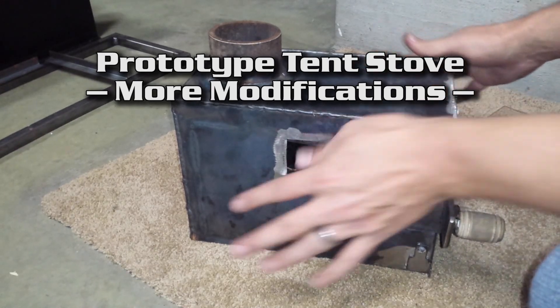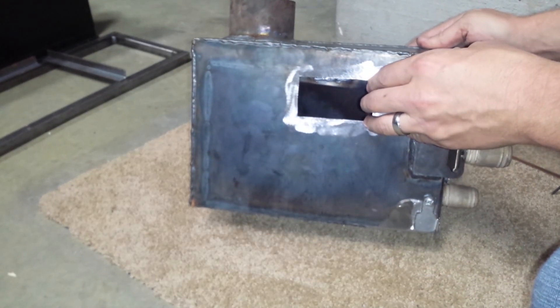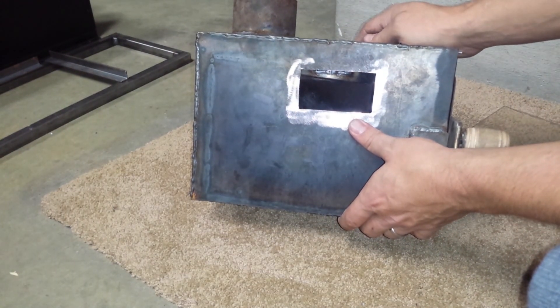For your sakes I'm doing this on the carpet instead of on the cement so it doesn't sound like fingers on a chalkboard. I want to show a few changes that I've made to the prototype stove.